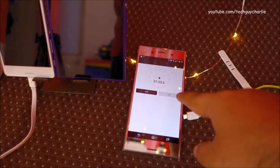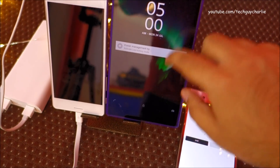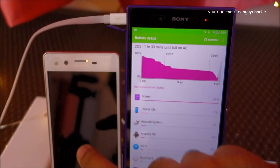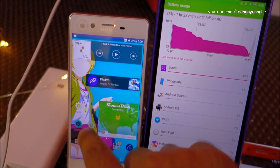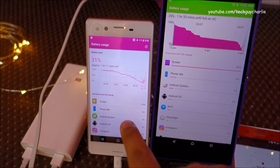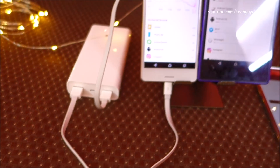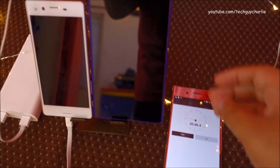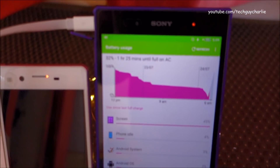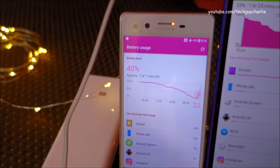At 21 minutes in, the Z Ultra is at 25% and the Xperia X is at 31% — charging at roughly 1% per minute, which is pretty good considering a power bank is charging two phones simultaneously. At the 30-minute mark, the Z Ultra is at 32% and the Xperia X is at 40%, which is clearly charging faster due to its smaller 2,620mAh battery versus the 3,000mAh battery in the Z Ultra.